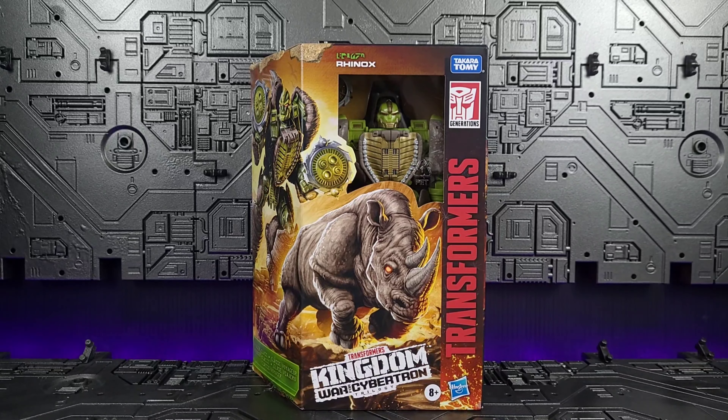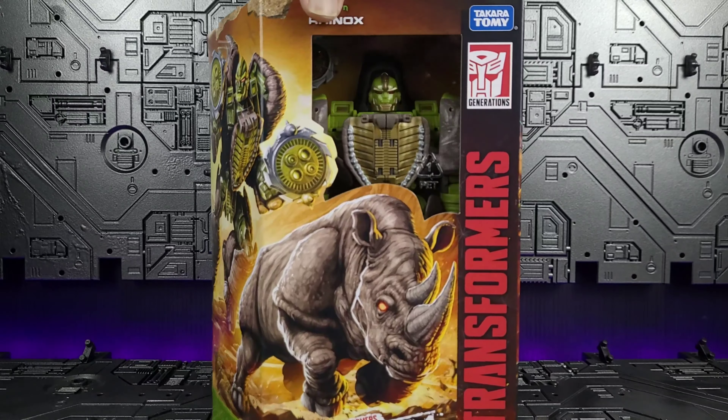Hey everyone, welcome back to the channel. Thanks for joining me today on this wonderfully hot summer day. I went for a toy hunt early this morning and surprisingly I was able to find Rhinox.